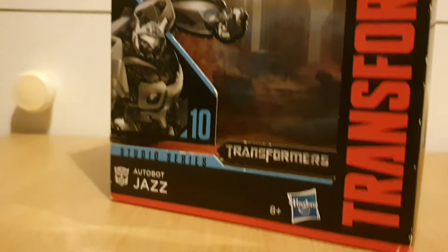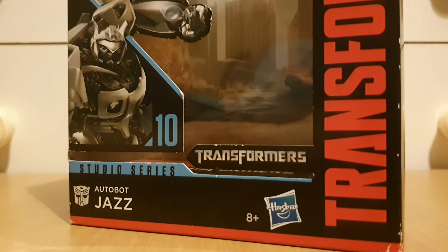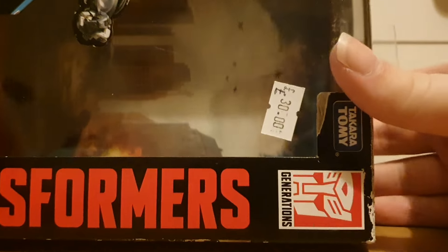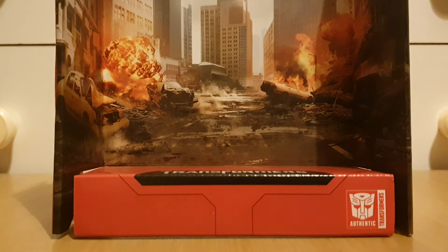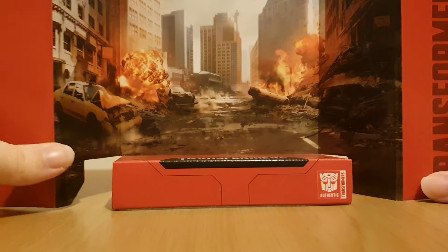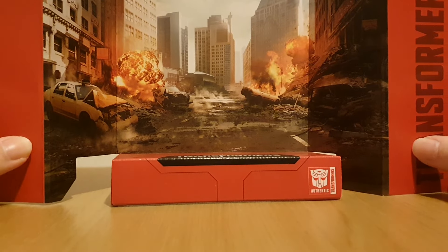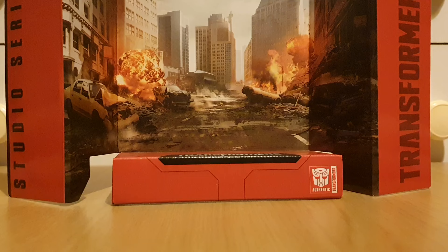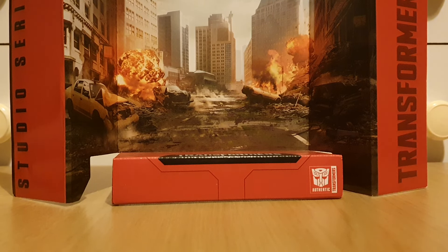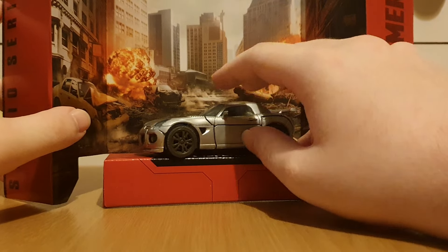And for the backdrop — getting that out. Of course, it's this one that we've seen time and time again, where it's part of the city just getting blown up. I guess we could use this to represent when Megatron flies onto one of the buildings and rips Jazz in two.